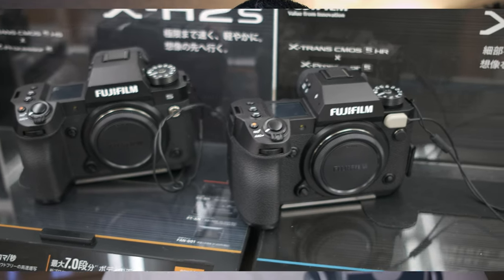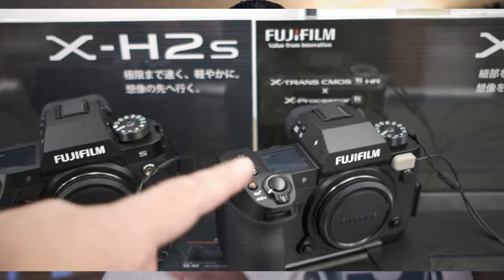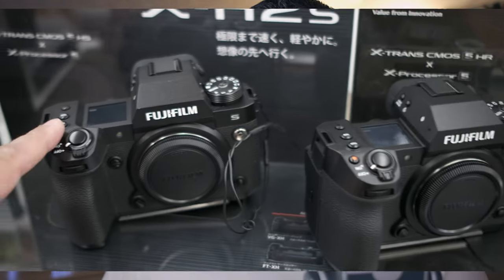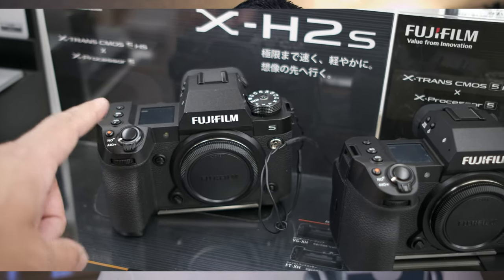I know Fujifilm has a lot of work to do, but could the user also improve the smoothness with some settings? From my testing with the XH2S it wasn't that jerky. That could also be because the camera in the store wasn't updated to the latest firmware. I can't wait to go back to the store and give it another run to see how the XH2S does.